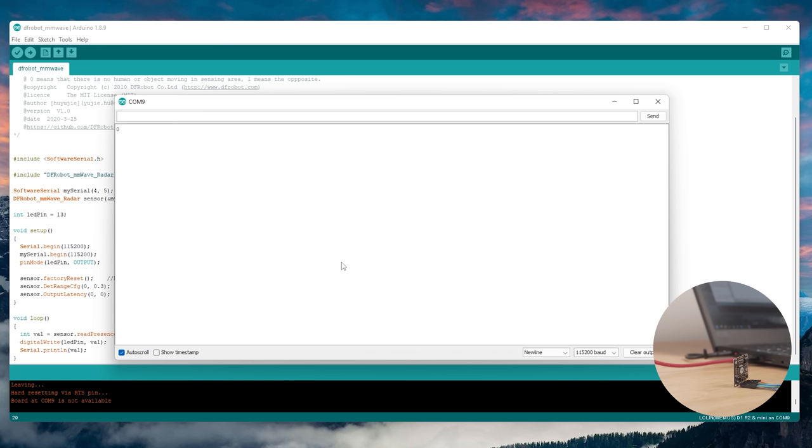Upon loading the code and opening the serial monitor, we can see that the sensor will output a 0 for no presence detected, or a 1 if presence is detected. Super basic and easy to understand, which is great.